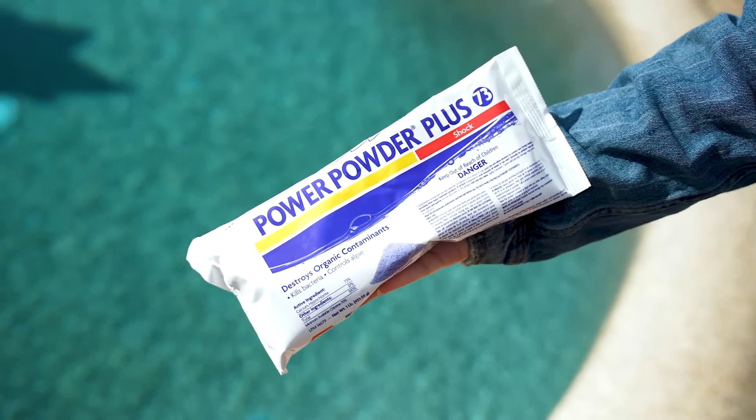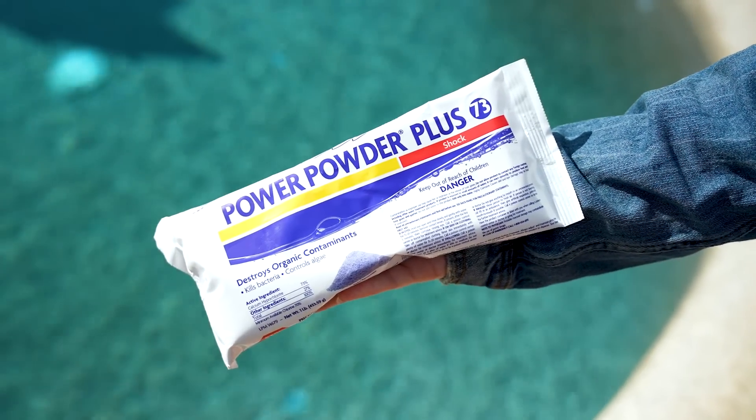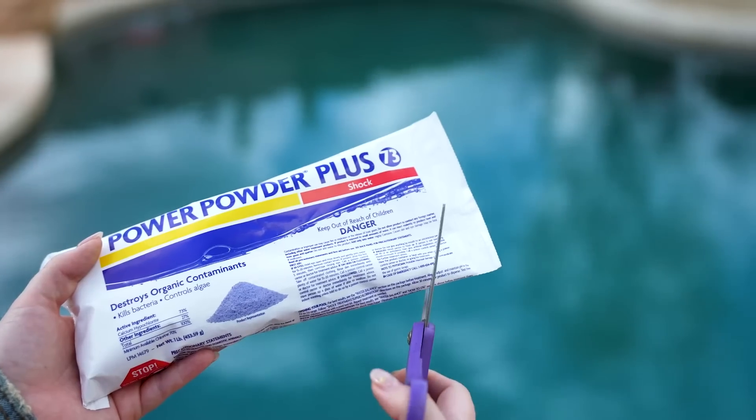Cal Hypo shock, such as Leslie's Power Powder Plus 73, has the highest available chlorine content with a minimum of 70%. It's great for pools with a low to normal pH level, since this product will raise the pH of the water. It's also compatible with most pool types, and the high chlorine content makes it ideal for quickly knocking down an algae bloom. Cal Hypo is unstabilized, meaning it doesn't contain cyanuric acid. Just use caution if your pool has a high calcium hardness level, since Cal Hypo does add calcium to the water.